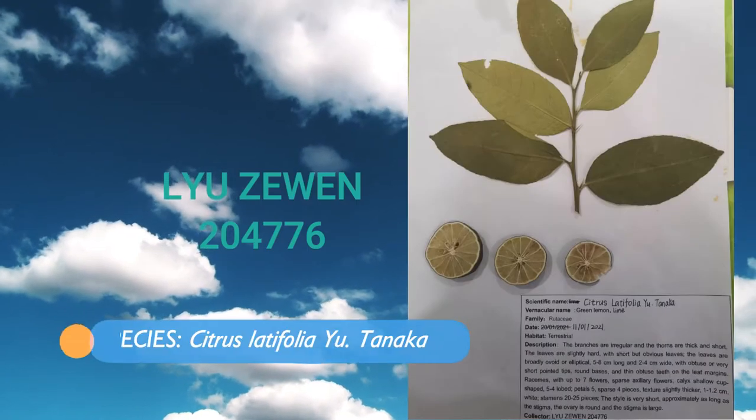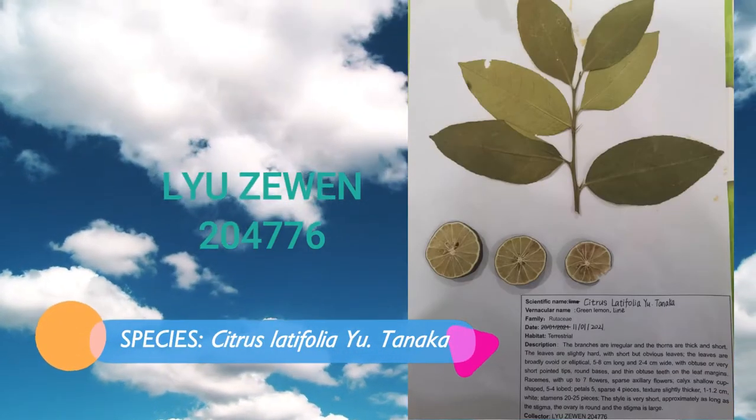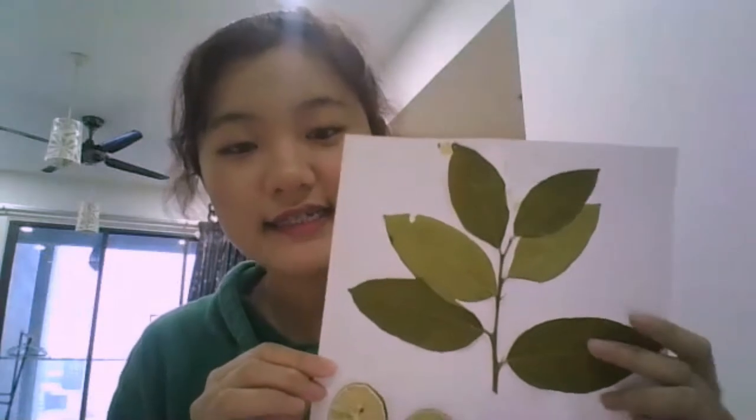Let's get started. This is my work, and its line. Its family is Lutecy. I only found his leaves and fruits.